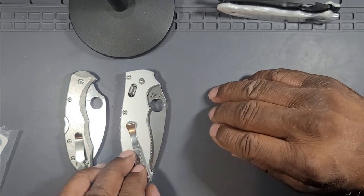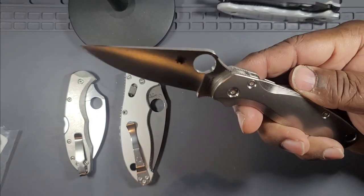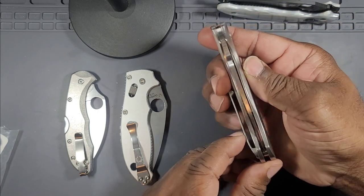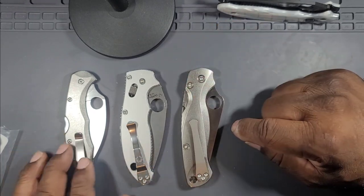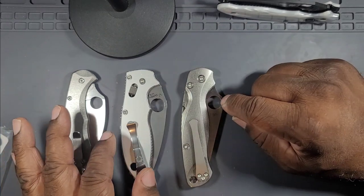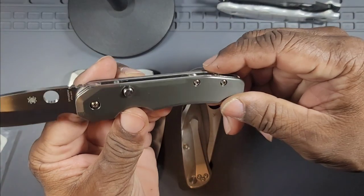Next in metal is titanium — my flagship PM2 with Flytanium scales. The action on this knife is also flawless: no blade play, drop-shut action, perfectly centered blade. The fit and finish and quality of the PM2 is far above the Delica with titanium, and it's also a different locking mechanism — a compression lock versus the lockback.